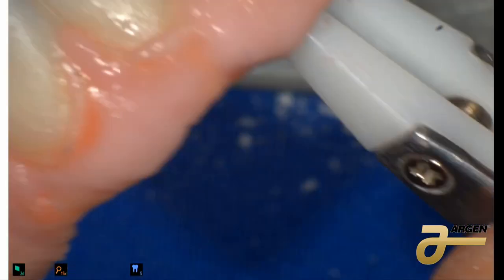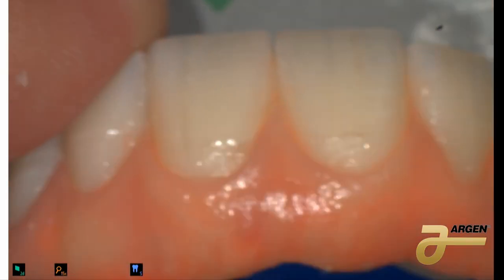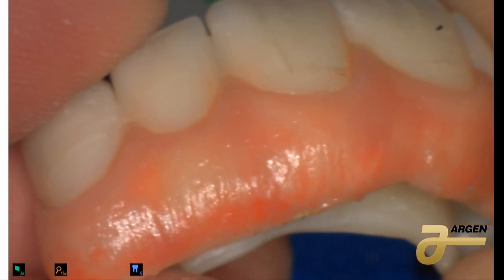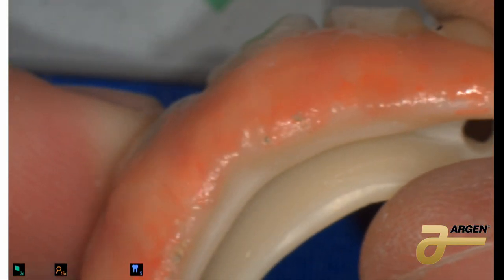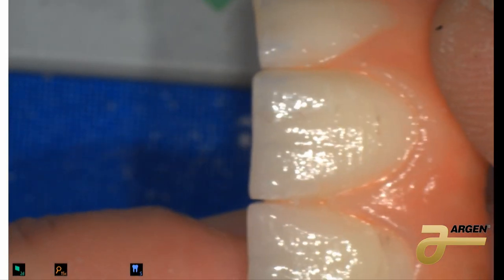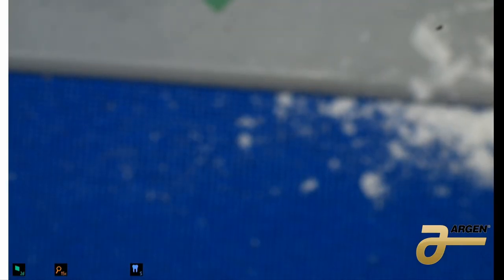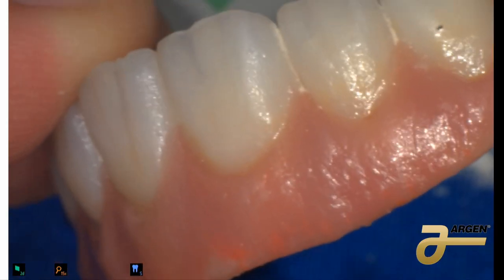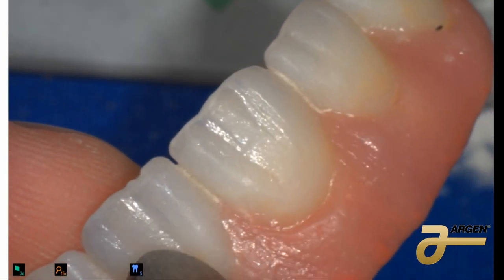After bake, you're going to have something like that. This is another sample I have here so you can see how this material adapts to the color of the tissue. You can change the color — put more or less red — something like that. You can also stain the teeth.